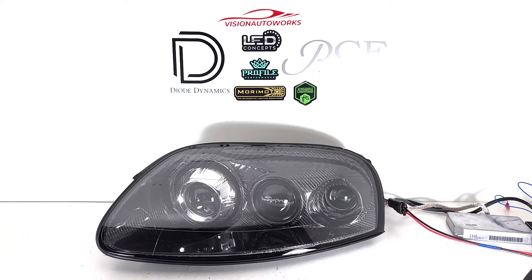We acquired some brand new OEM Series 2 headlights. You can see inside, he did opt for the carbon fiber headlight bezel upgrade, so you immediately notice that nice twill carbon fiber inside.